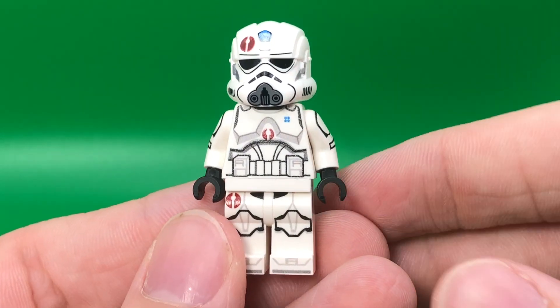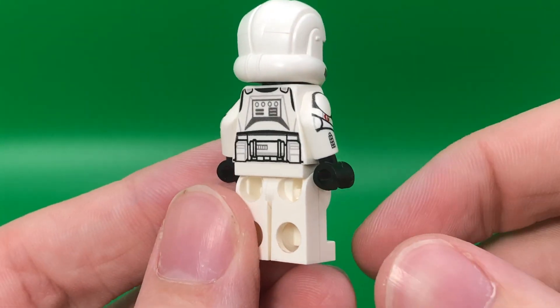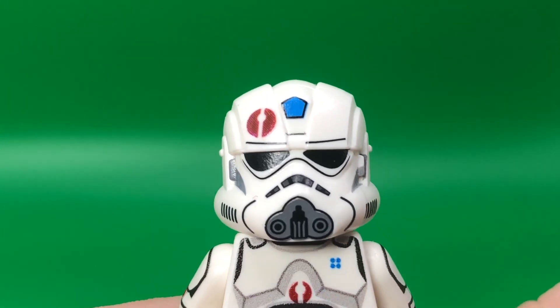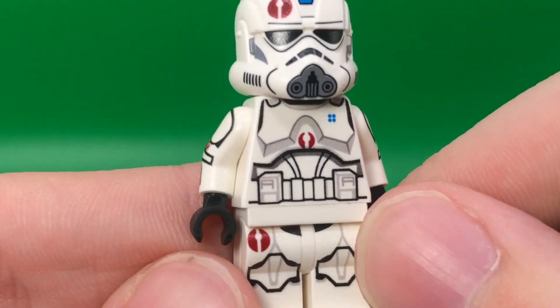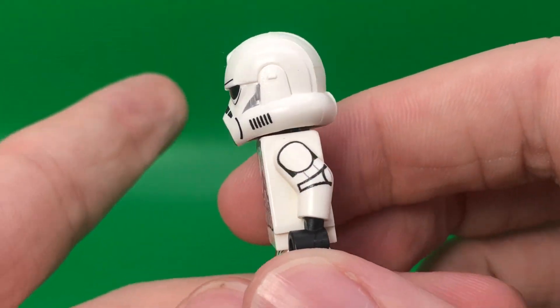In just a bit more detail, here's the 91st Recon Corps version of the engineer. He's basically the same except he has some markings on his arms, torso, legs, and helmet. Speaking of the logo on the helmet, it is actually a decal, but it looks exactly the same. Unless you get really close, you can just kind of see how it's printed differently compared to everything else.